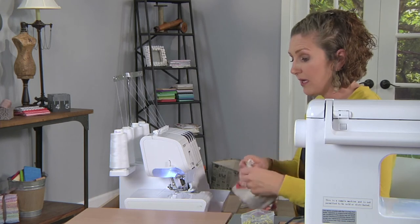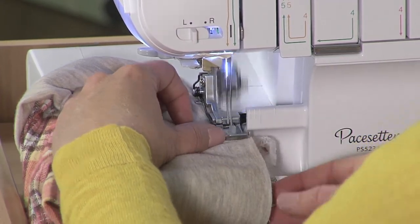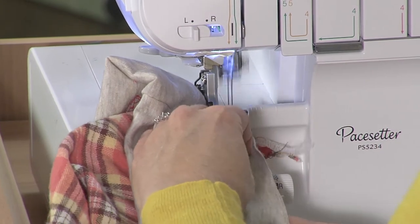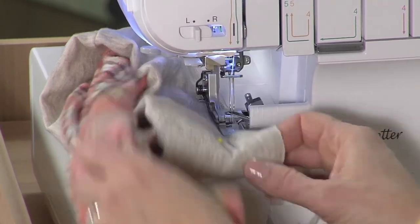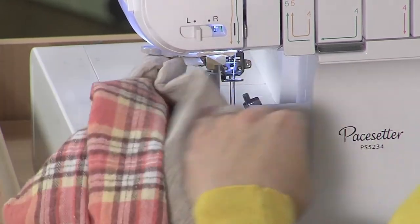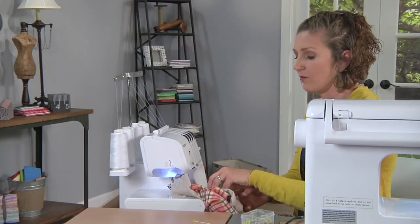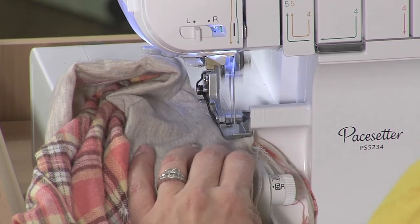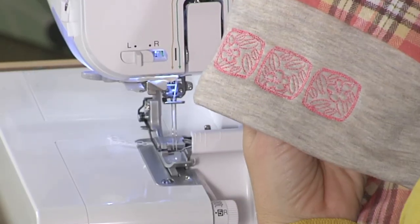Once the cuff and pajama pants are lined up, go ahead and sew those three layers together. Make sure you catch all three layers the whole time you're sewing — sometimes I like to stop and check as I go along. If you don't catch both layers of the cuff, you'll end up with a little hole on the outside. I like using a serger for this because flannel tends to fray a lot — the edges are quick and easy, and it keeps it from fraying, so it's a one-step process. Then we're able to open it up and check out our super cute embroidered cuff.